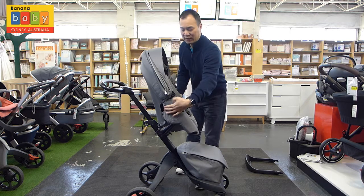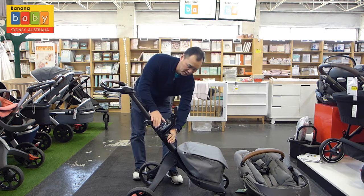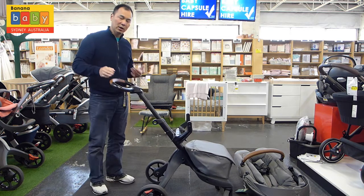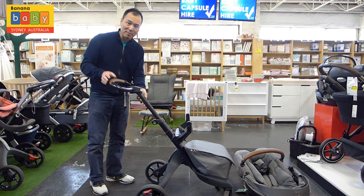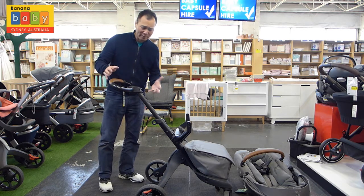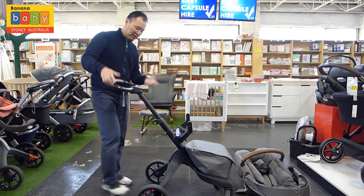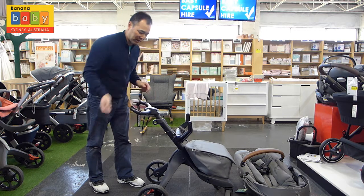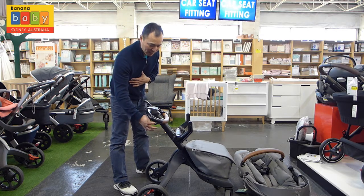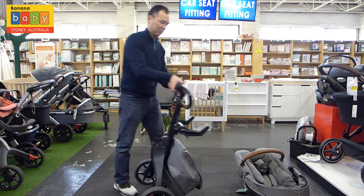To fold this stroller, you should take the seat off first. The good thing about the Xplory X is not only is the frame black, but all the little buttons and triggers are all black this year, which is a nice improvement. We are in Australia so the brake has to be red. To close it, there is a little hook down here. In the past it was a two-step process, but you can actually do it in one step now — just flick it forward and pull it up, and that's it, it's folded.